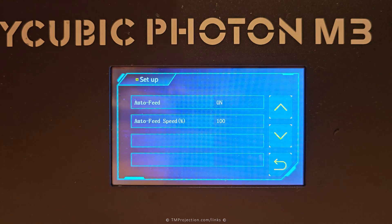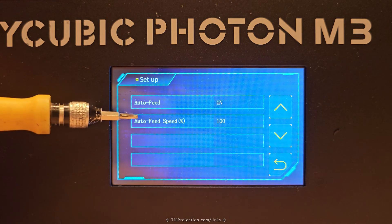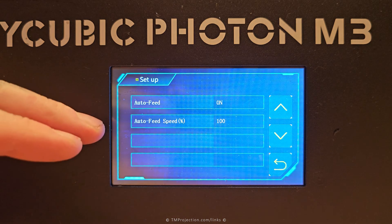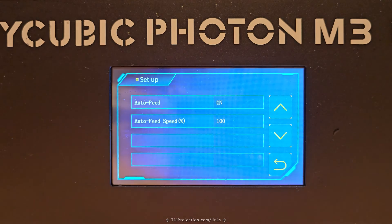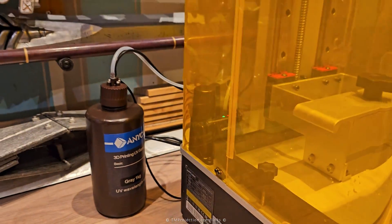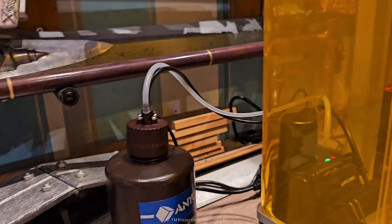Once it's re-enabled, by default the auto feed speed is set to 20. That 20% speed is going to make it really hard to tell if the pump is working or not. Our advice is to set it to 100% to check the functionality. Once it's set to 100% you can actually hear the pump working.